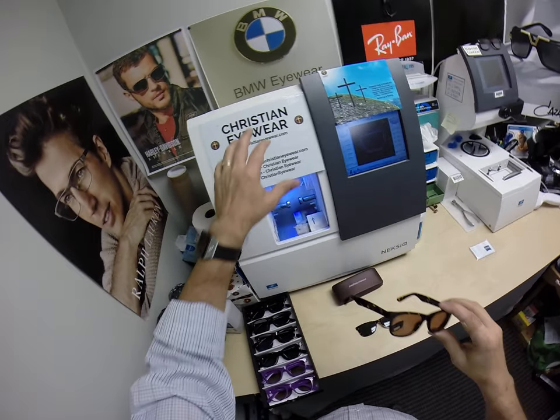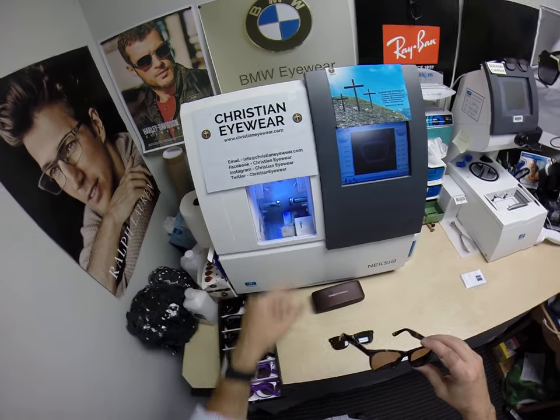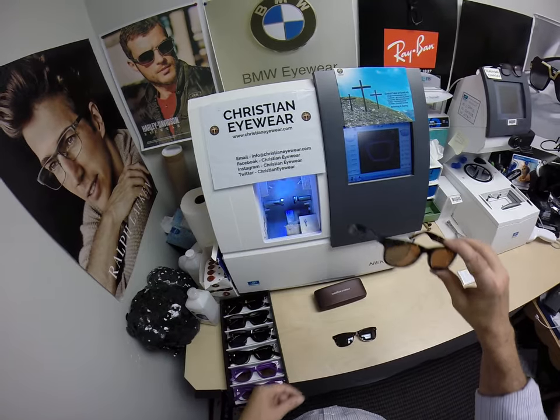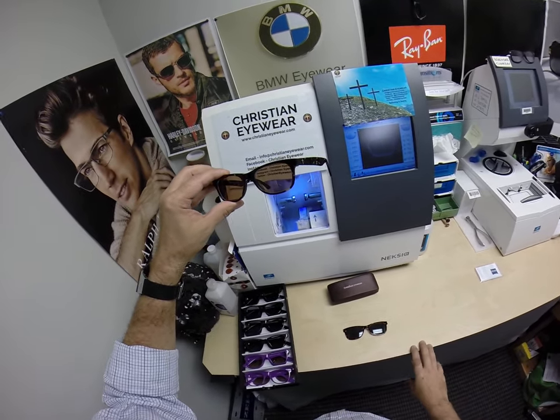So if you have any questions, go to the Contact Me page of the website, or email info at ChristianEyewear.com. You can follow me on Facebook, Instagram, and Twitter as Christian Eyewear. You can also leave a question or comment in the comment section below.